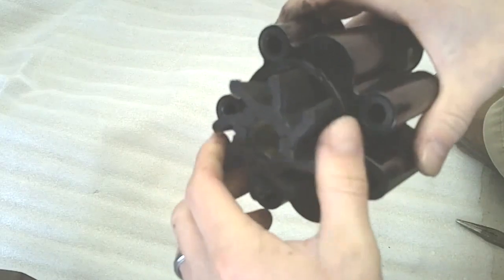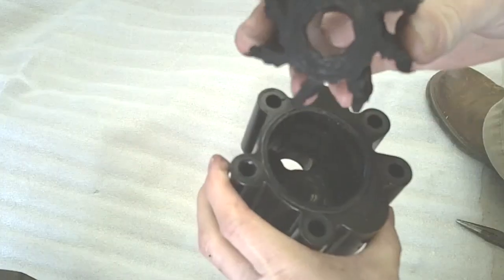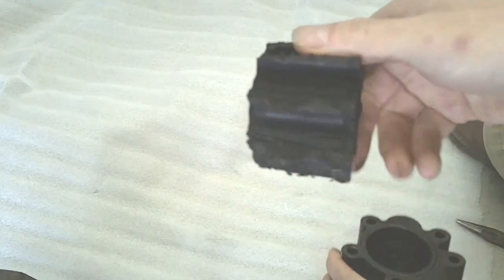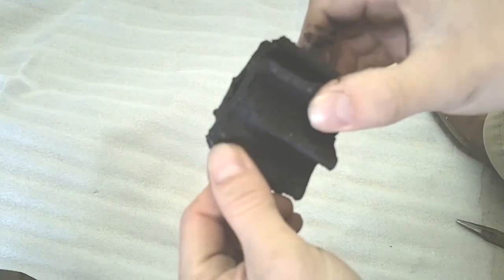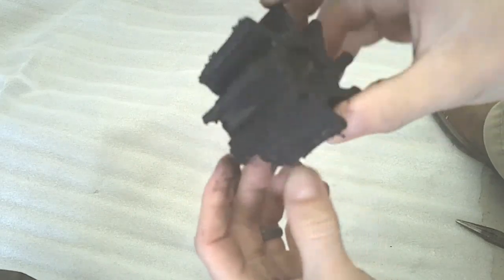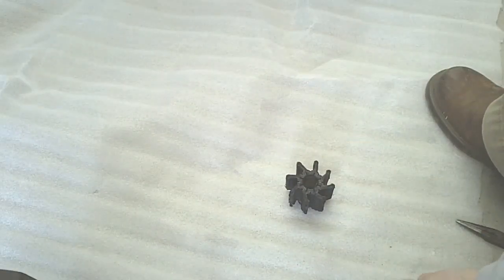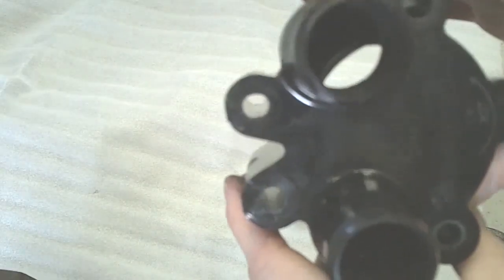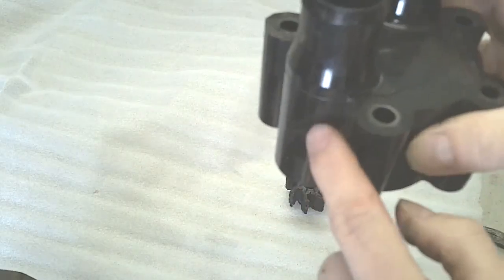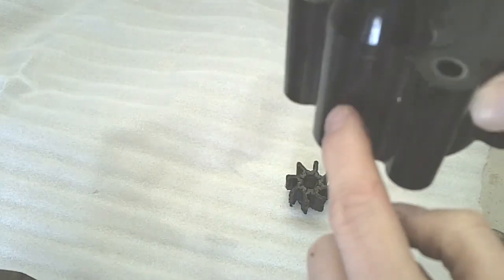You can go ahead and pull the impeller out of the housing. This particular impeller you can see is in pretty bad shape. This housing also has a crack in it, so we will not be reusing it.